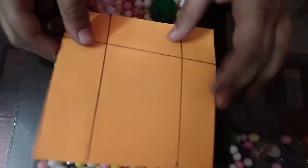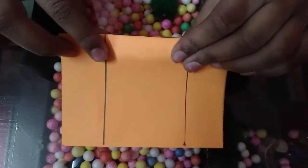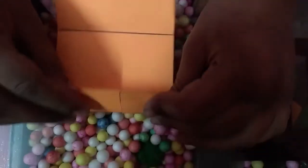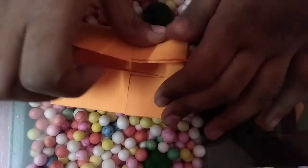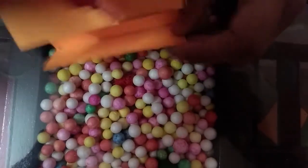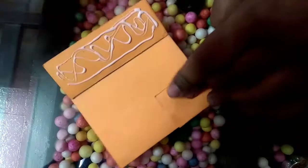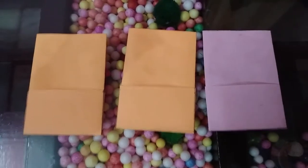Now I will fold the bottom line. Now I will fold the sides. I have made two similar.